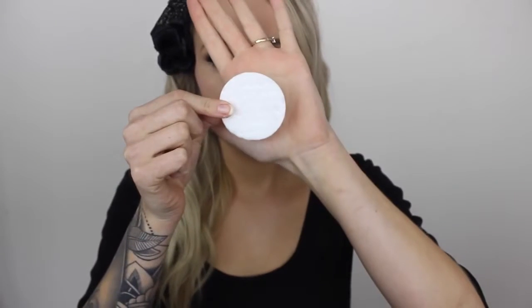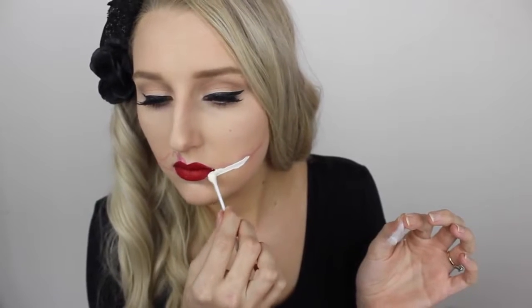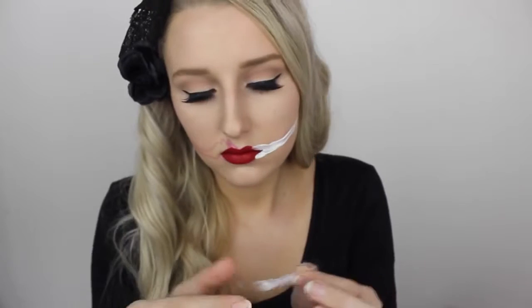To create the mouth, I'm taking little cotton wool makeup pads and ripping them into pieces. I'm going to use a Q-tip to apply some latex onto the outline of the mouth. I'm then going to lay down some of the cotton wool in thin little strips to try to keep to the shape of the cut.